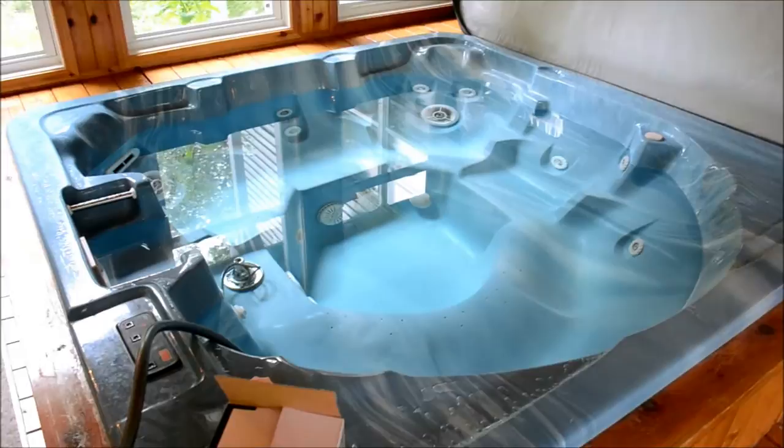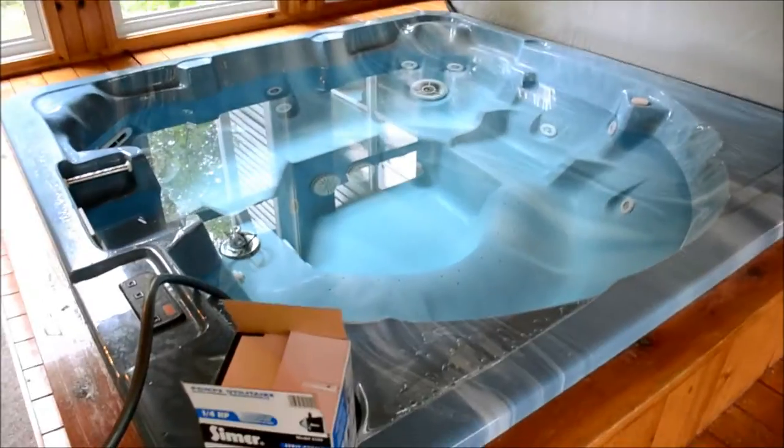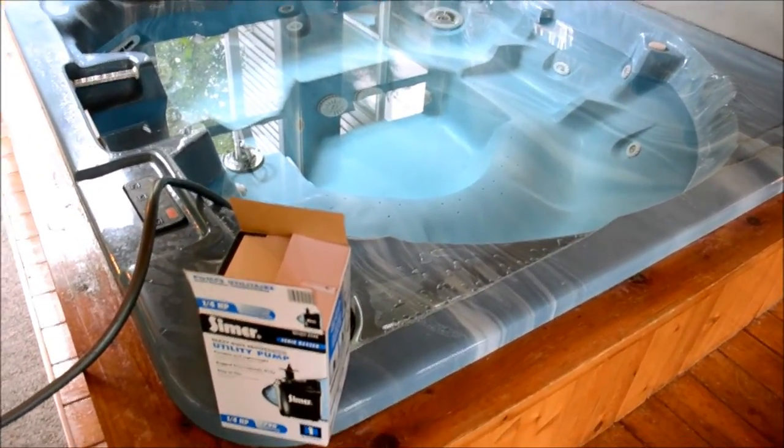So if it does 1,800 gallons per hour it should take about 20 minutes to drain the whole thing. I just need to drain about two thirds of it to get down there so I can get that part out. So I'm going to show you how we do it and give you a quick review of this Simmer utility pump.